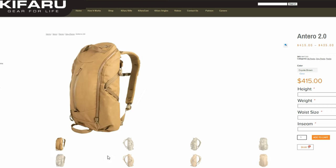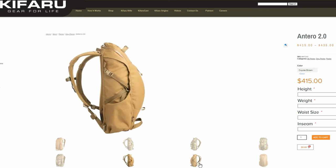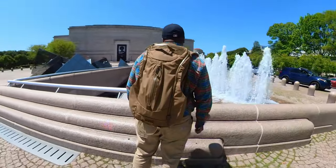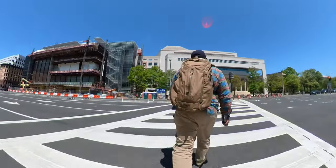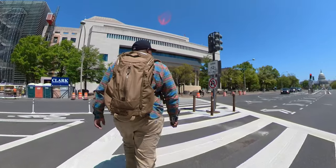Before we get out of here, we got to talk about the price. The price on this pack is $415. I know it's a lot of money - I would not tell you to run out and buy it right now. I would tell you to do some research, try to put your hands on the pack. When we talk about the top pack makers out there, Kefaro should be in the conversation. This is definitely a progression over the Antero one - hands down I like this pack better. Excellent pack. I do recommend it - think about it, research it, give Kefaro a call, ask your questions, and then make a decision.